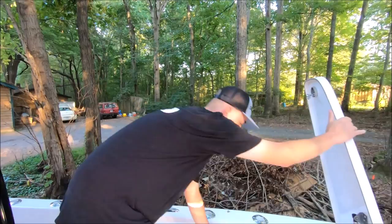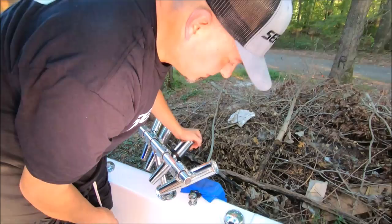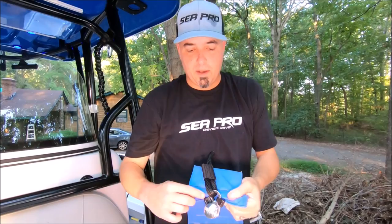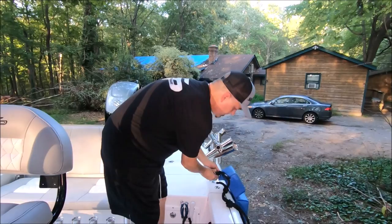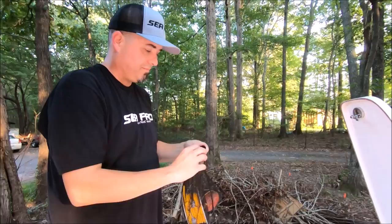Let me show you something cool with these fenders. This attachment is called a Fender Pro — you pull up to the dock, pop it in, and you're good to go. I used zip ties to keep the line attached in case you want to move it to a spot that doesn't have a Fender Pro input. You can also drop it over the side — it protects the top of my rail and the side of the boat, with the line still attached if you need it elsewhere.